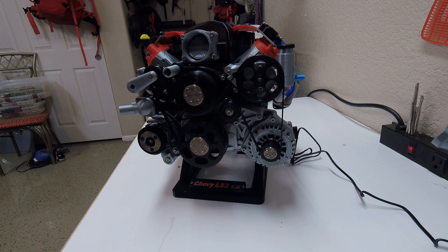So this is my LS3. I did not design this — I am not the designer. The original designer is Eric the Pool Boy, and I'll put that in the description so you guys can go to his Thingiverse page and look at all of his stuff that he's made. He's made a lot of really cool stuff.